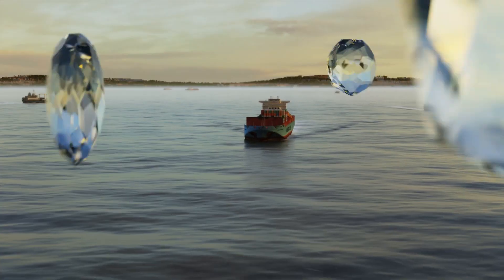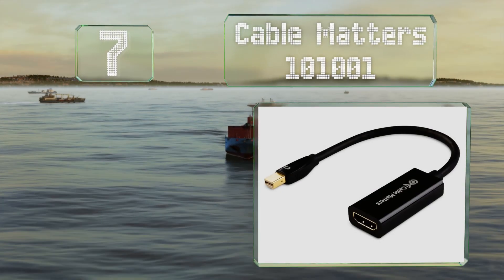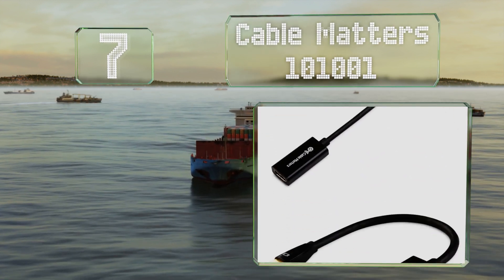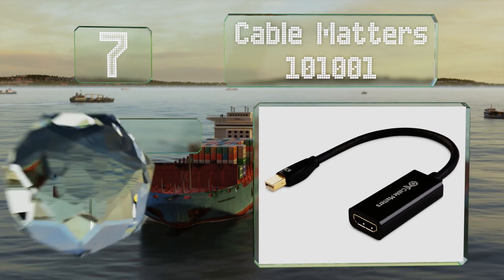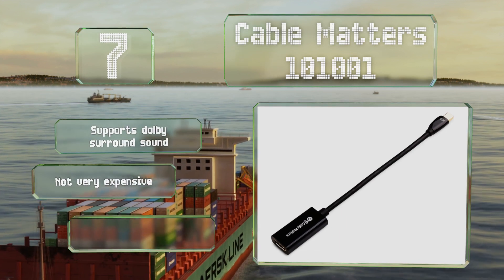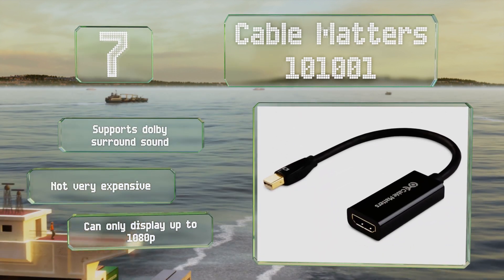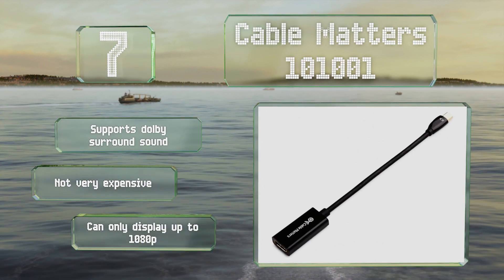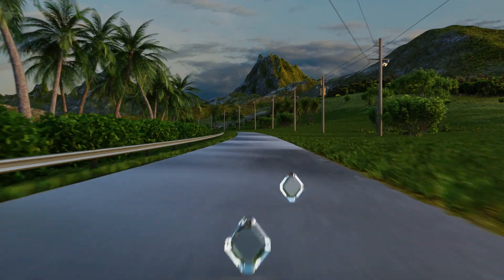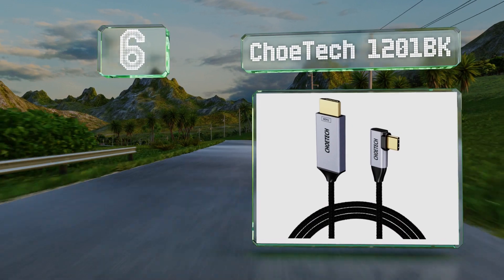At number seven, some two-in-ones and notebooks use Mini DisplayPort as their auxiliary video output, and the Cable Matters 101-001 is the inline adapter that will let all of these last-generation but still powerful devices send an uncompressed image to any digital TV. It supports Dolby surround sound and it's not very expensive, but it can only display up to 1080p.